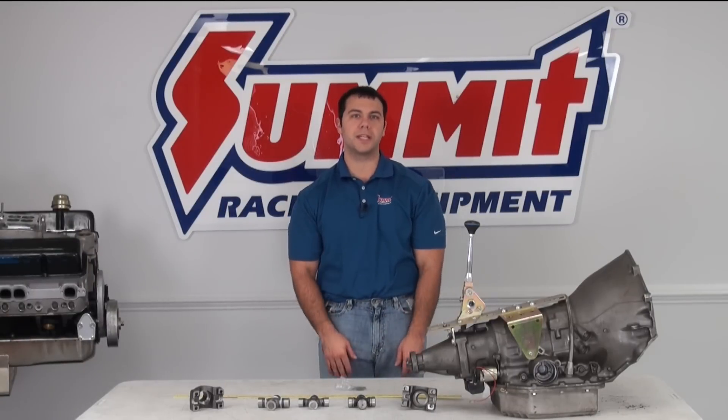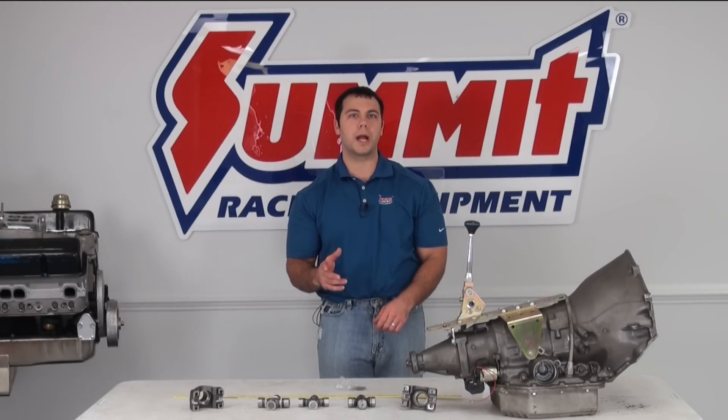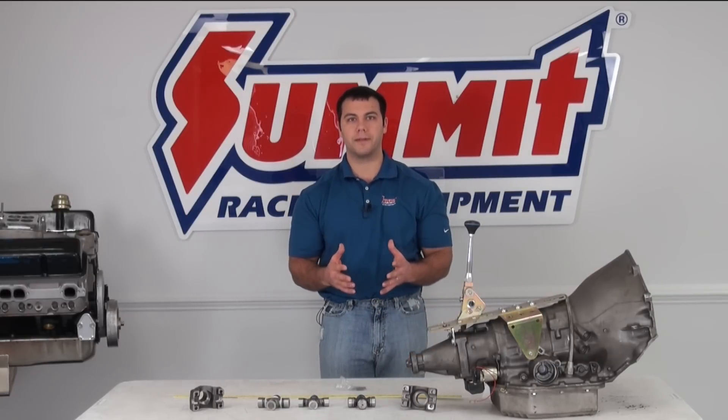Hi, I'm Al, and on today's Summit Racing Quick Flicks, we're going to go over two things. First, I'm going to show you how to properly identify the U-joint that's in your vehicle, and the other part is I'm going to show you how to measure for a custom length drive shaft.